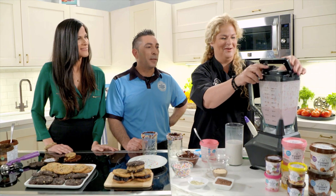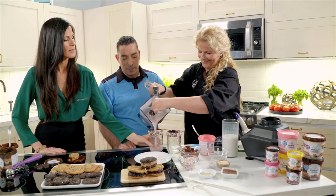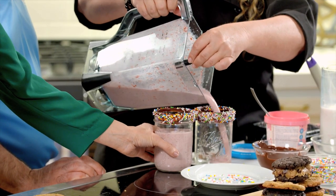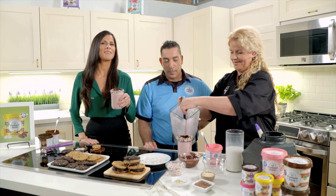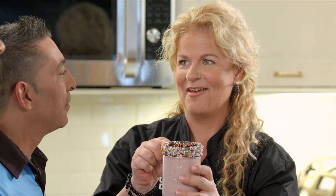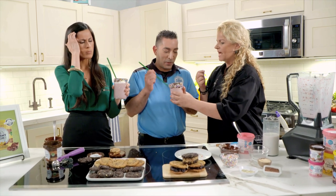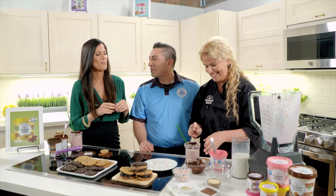Now we pour it in and taste. As they say, more color, more vitamins — count your colors, not your calories! You can use a straw, but eating the chocolate-rimmed jar is even better. The fresh strawberries really come through. It's so good — you don't even taste the cookie dough; it's a secret ingredient that nobody can detect.